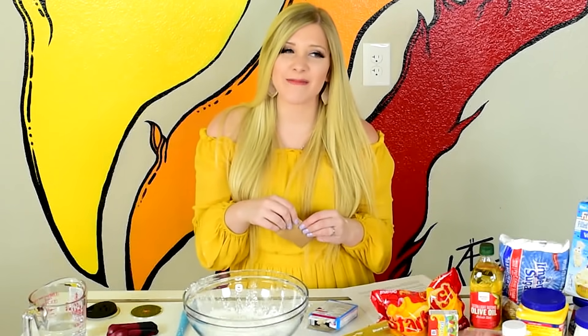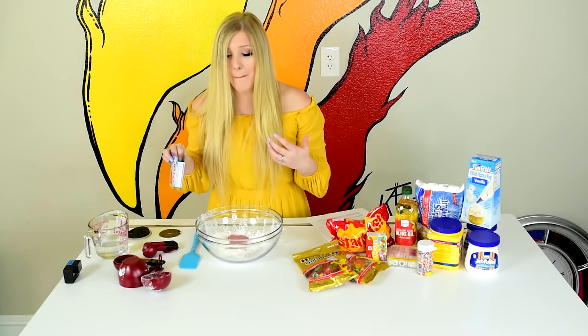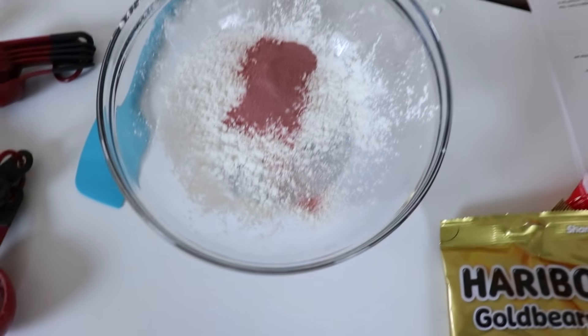They told me to do half a packet but I'm doing the whole thing. Nick pointed out it's a small packet, so yeah — go big or go home. This is Texas! That smells amazing. Who knew Jell-O would smell so good.